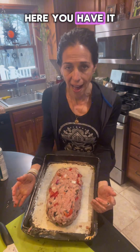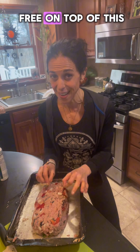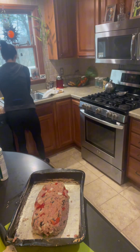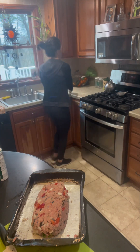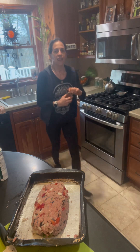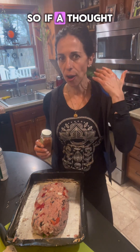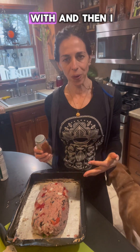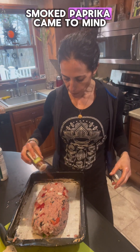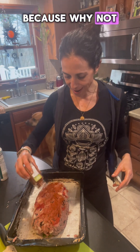So here you have it. What's calling me is a little smoked paprika on top. I like to do everything organically — if a thought comes up, that's what I go with, and then I tweak it if I have to. Smoked paprika came to mind because why not?